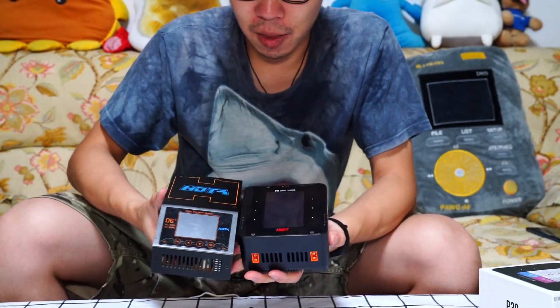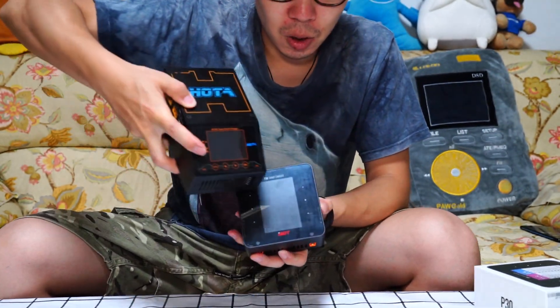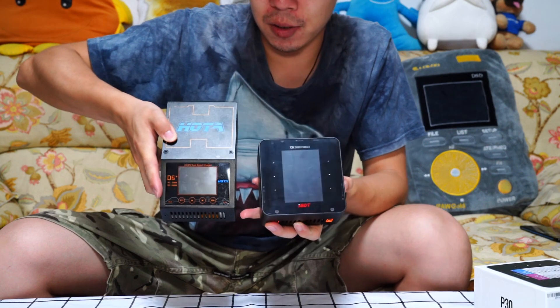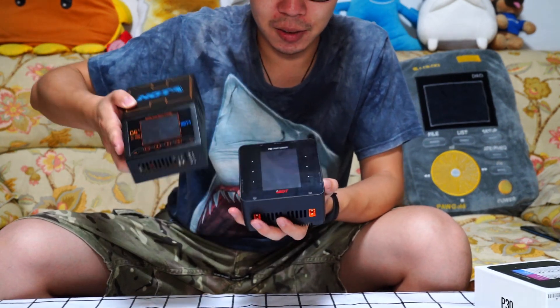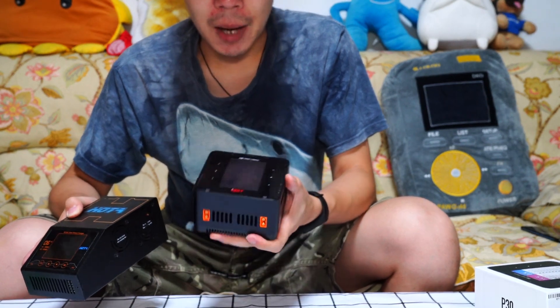And you can see the screen here — I think the P30s screen is bigger than the D6 Plus. It's a 3.5 inch IPS screen.